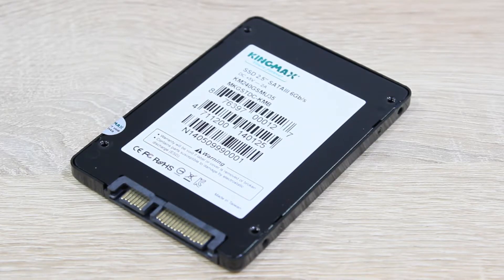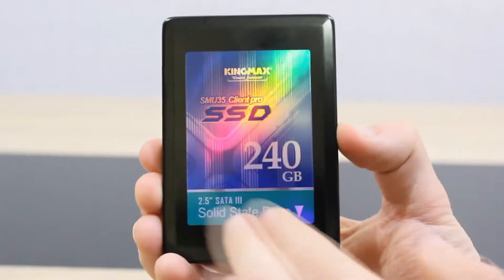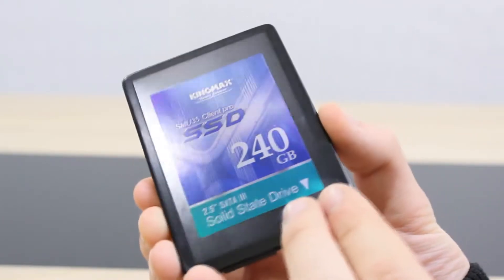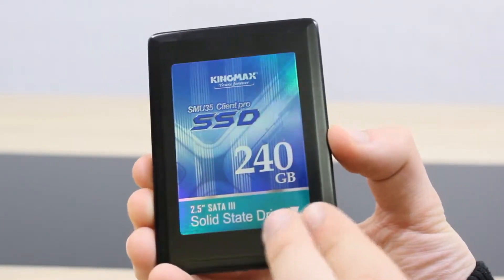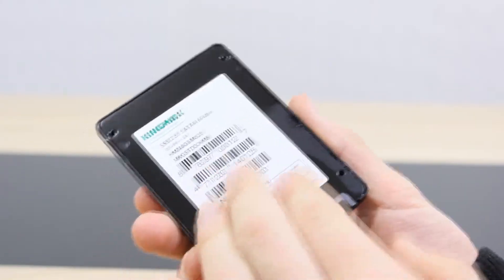The power consumption is so low it isn't even worth mentioning. The KingMax SMU35 Client Pro is a beautiful SSD — I really like that reflective label on here. Even if it's basic, it looks good. The casing is completely out of metal, the front and back cover.